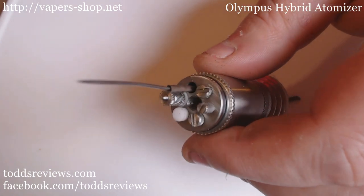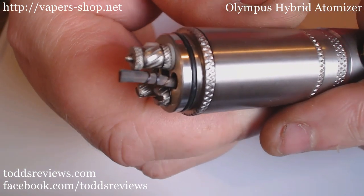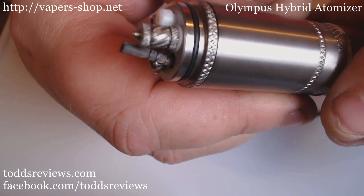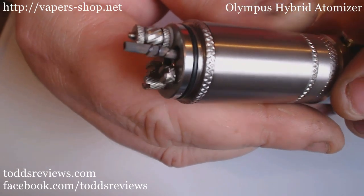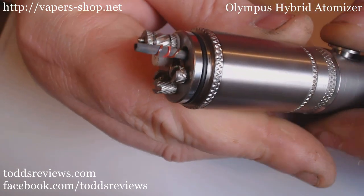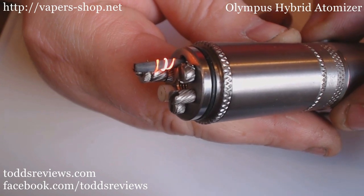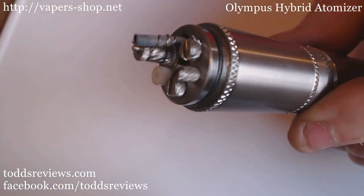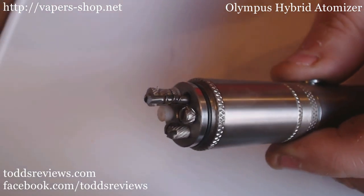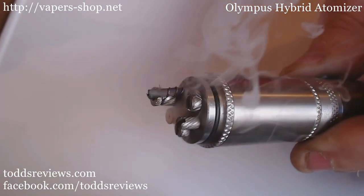I'm going to go for a twisted coil in this one. Here we go - coil setup. That's twisted 0.2 kanthal around a 500 mesh wick. This is coming out at 0.9 ohm. That's kind of made quite the way there - oh yeah, that's kicking!